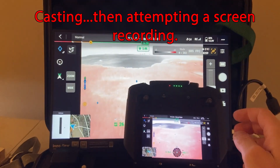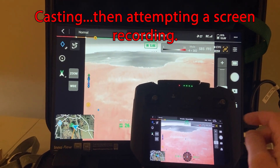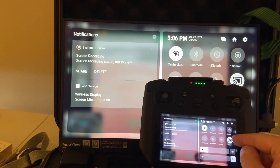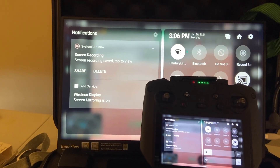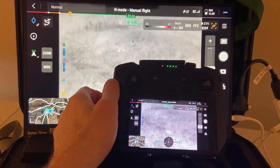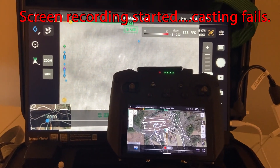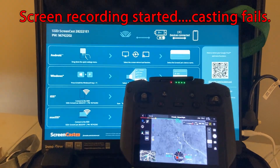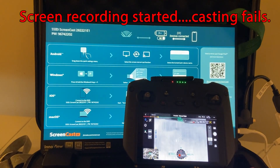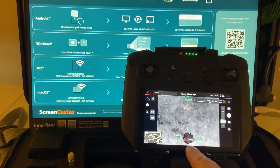I've got a video playing in the background so that you can see some screen movement. So I'm casting currently. If I screen record, then it kills my cast. And then if I try to cast again, you can see my screen recording is running.